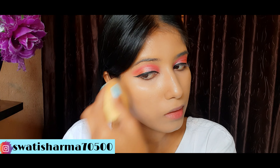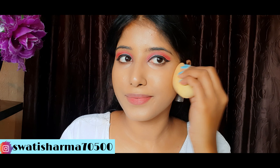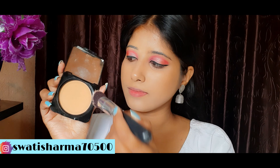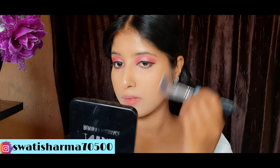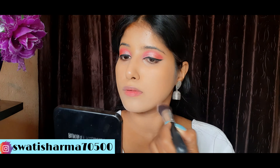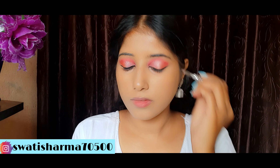I have picked a light brown shade as a transition shade and applied it to the eyelids. Next, I will pick a pink shade and place the transition shade above the pink shade, then blend it. We will build up the color, and here the pink shade has been built up.